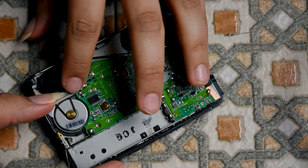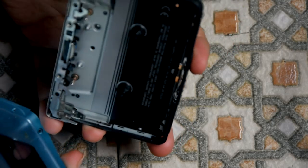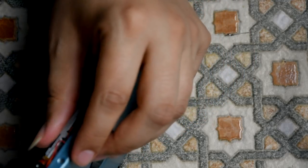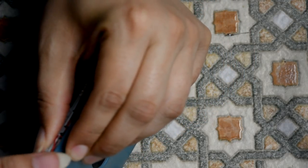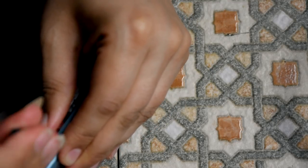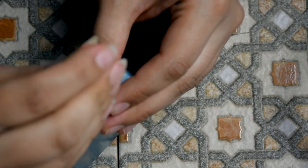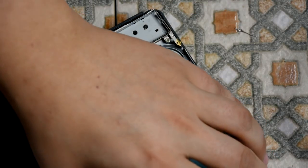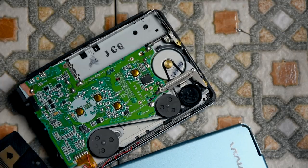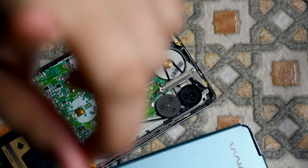We'll test this now. Let's put this back together — this makes me nervous. Okay, before I close this up, what I want to do is test it, just to save me from opening it up again if it hasn't worked. I'll test it while it's open and we'll test it together.